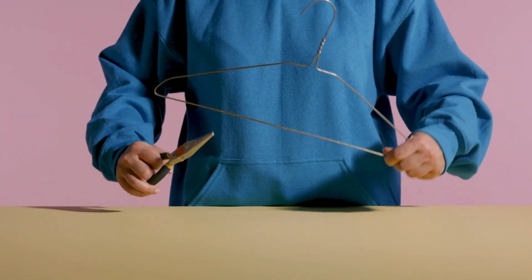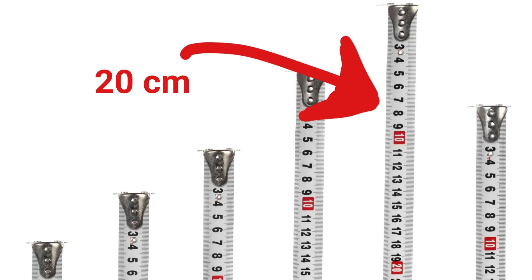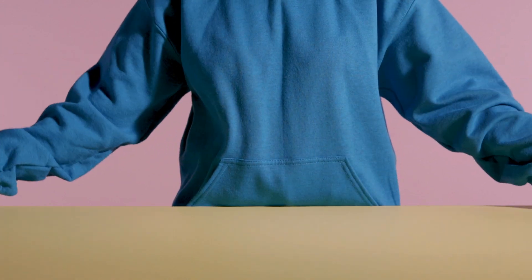Now that we're ready, our first step is to take the pliers and using the cutter, we'll cut a straight piece of wire from the coat hanger. Let's make it about 20 centimeters long. We'll set that aside for now.